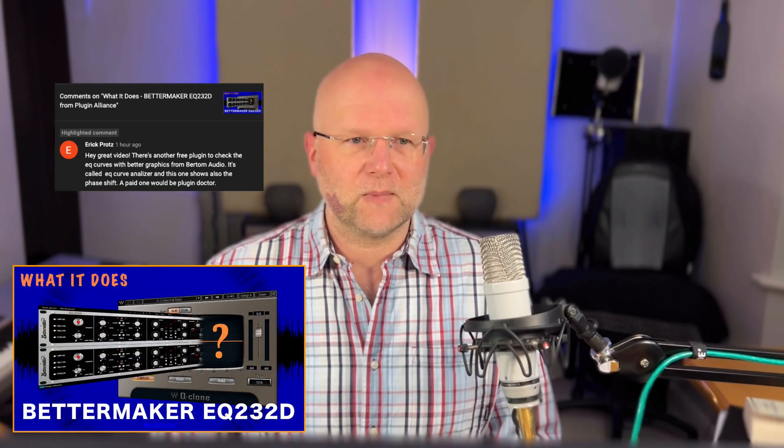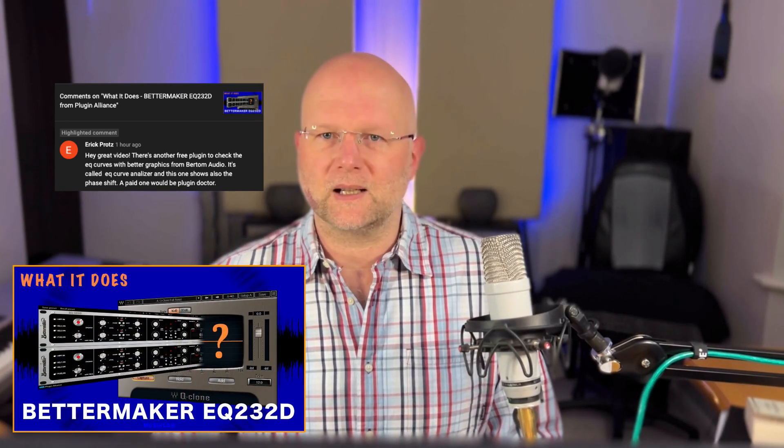First of all, a quick thank you to Eric Protz, who left a message on my previous Better Maker video and mentioned the EQ analyzer, which I'm now using instead of the Waves Q-Clone. So thank you, Eric, for that mention — I'm enjoying using it so far.